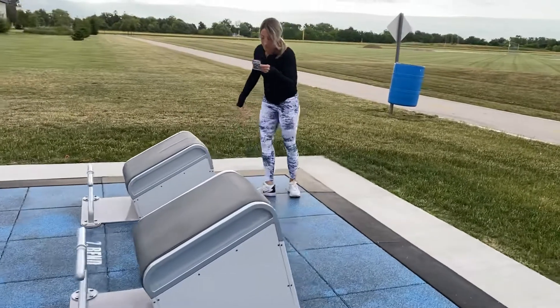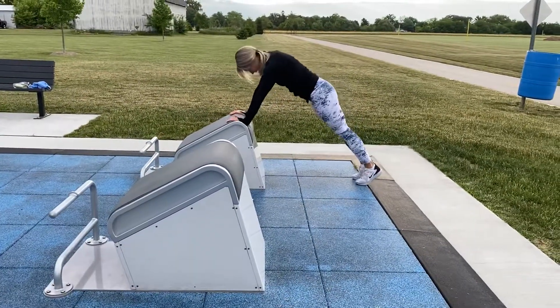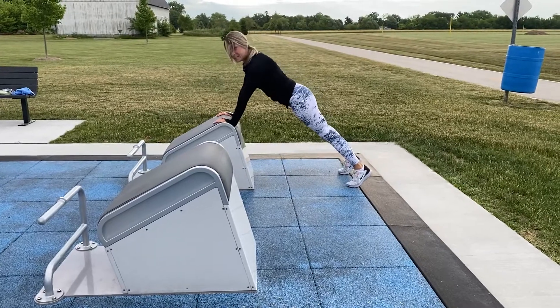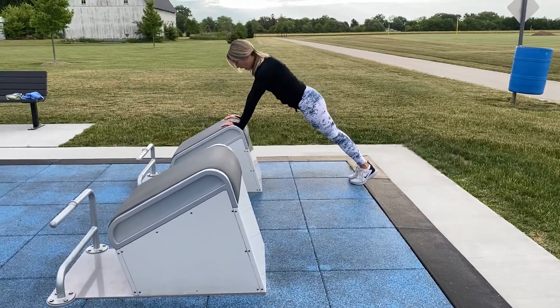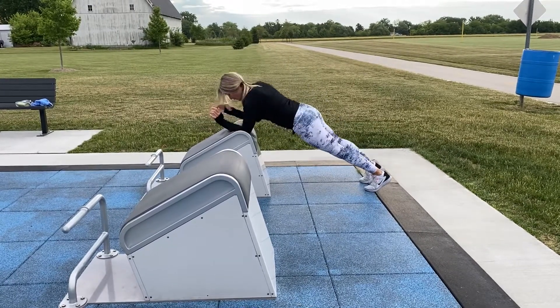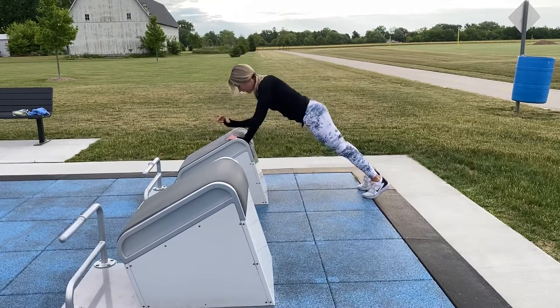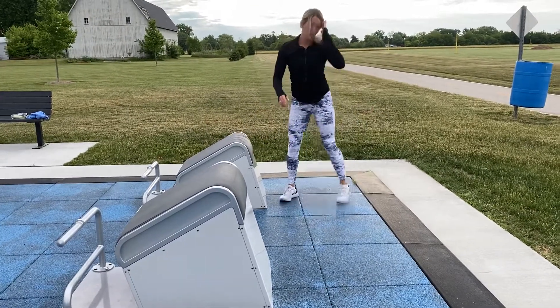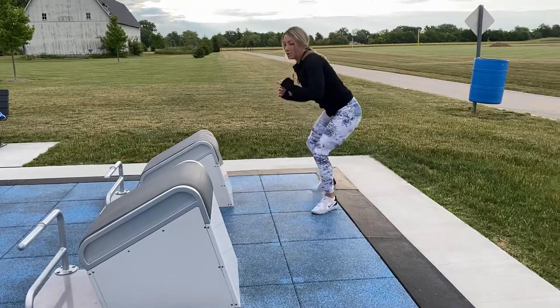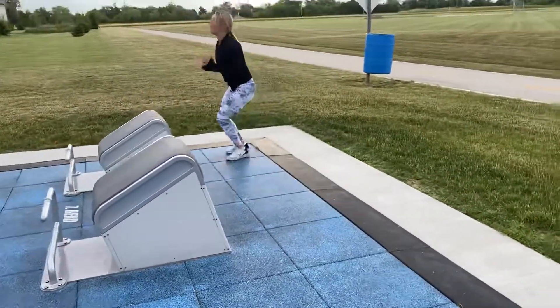Push-up plank walk on the opposite side: tricep push-up, feet wide is easier, feet together is harder. Tricep push-up, plank walk, tricep push-up, plank walk — it's actually not a bad one.